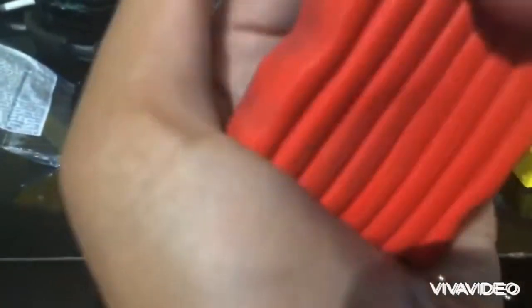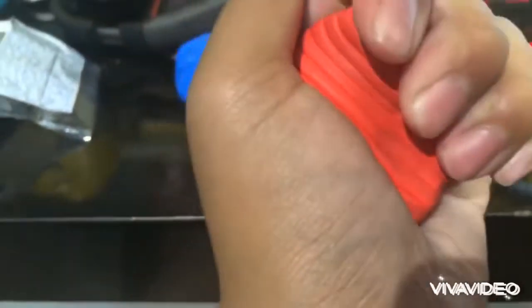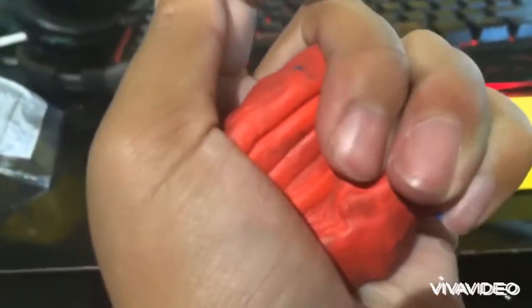Man, these Fimo clays these days are super hard. And the yellow one — it's the last one. Some of them are really soft, some of them are not.